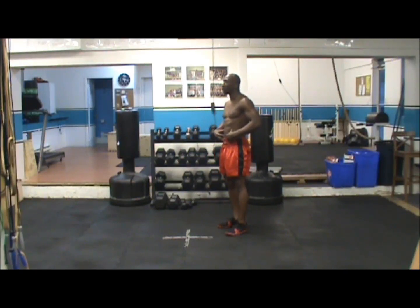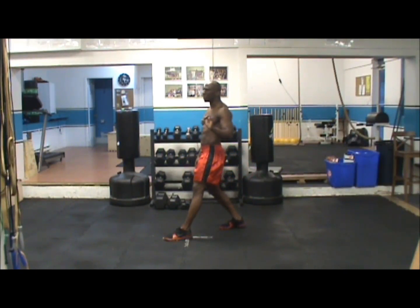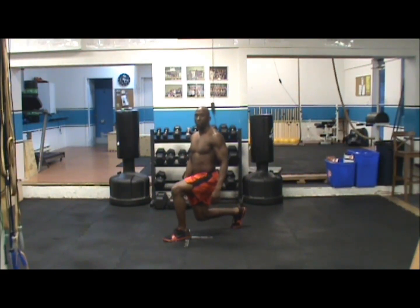What you want to do is standing tall, feet shoulder width apart. You're going to use your left leg, step forward — not too far forward, maybe two feet forward. Drop the right leg down, making sure your knee is not too close to the ground, and this front knee is not past your toes. Because you want to stay as straight as possible.